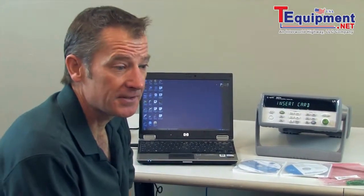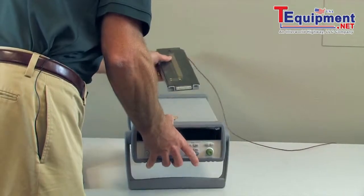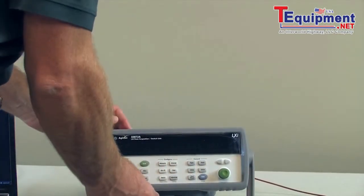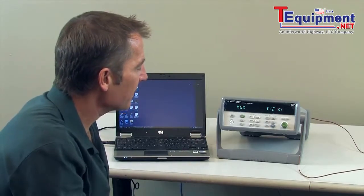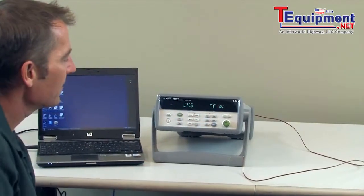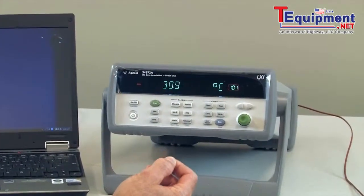I'll go ahead and hook up the thermocouple to the module now. I've connected my J-type thermocouple to the module and I'm going to insert it in the back of the 34972. Now I've set up the 34972 to measure our J-type thermocouple. We'll monitor channel 1 where the thermocouple is installed — as you can see, I can hold onto the thermocouple and it heats up.